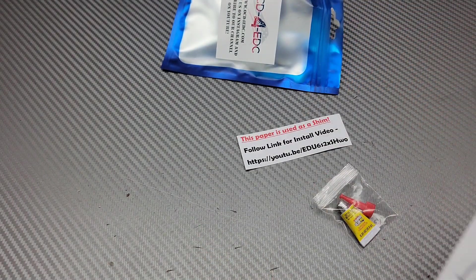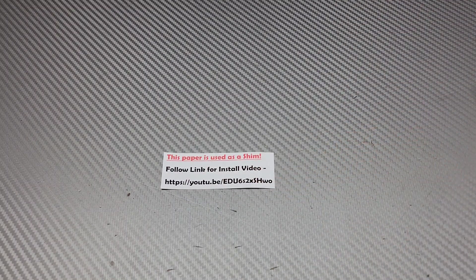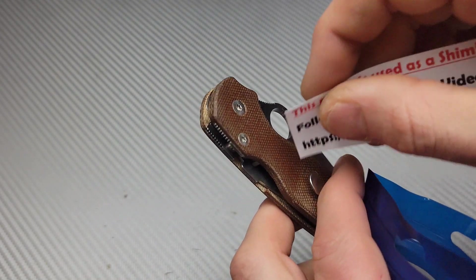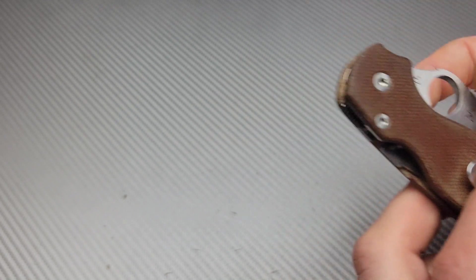That's awesome, very awesome. Thank you guys. This is how you install it — it's super easy to install. I've watched them get installed on his channel before and it's definitely something anybody can do. You do not need to send it out to get done. You can do it right at home. And this paper he says to use as a shim, basically wedged in there so there's a little gap between the scale and the CME. Very cool, you guys are so awesome.